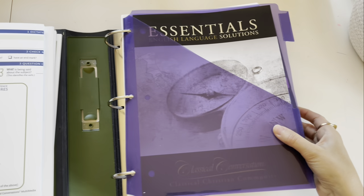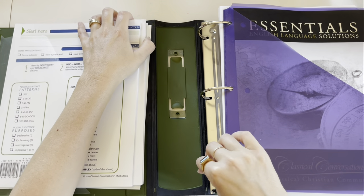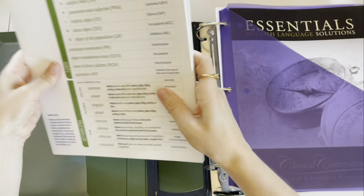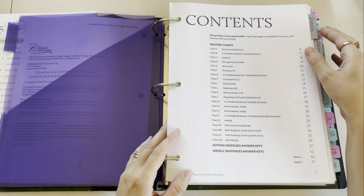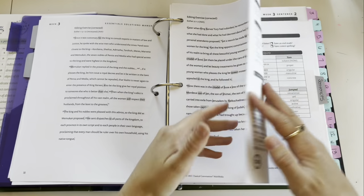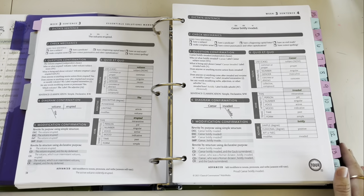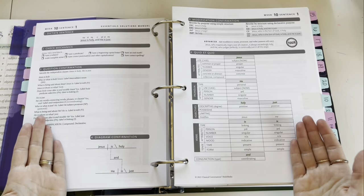As we open up the binder — I have a three-inch binder from Staples — I keep our Trivium tables here in the front pocket so I can grab any of them I need. Then I have the charts right in front, then the editing pages right after that, and then the sentences for each week. I tabbed these: charts, editing, and sentences, and the sentences are numbered by week so if I'm looking for week 10 I just flip there.